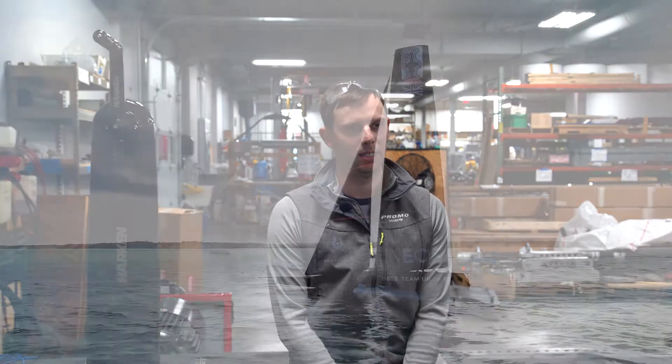I'm Drew Kosmoski and I'm a custom engineer at VeroMarket. We're about one month after the conclusion of the 36th America's Cup. At Harken we're going to be taking a look back at some of the products we've developed and tested for these AC75s.